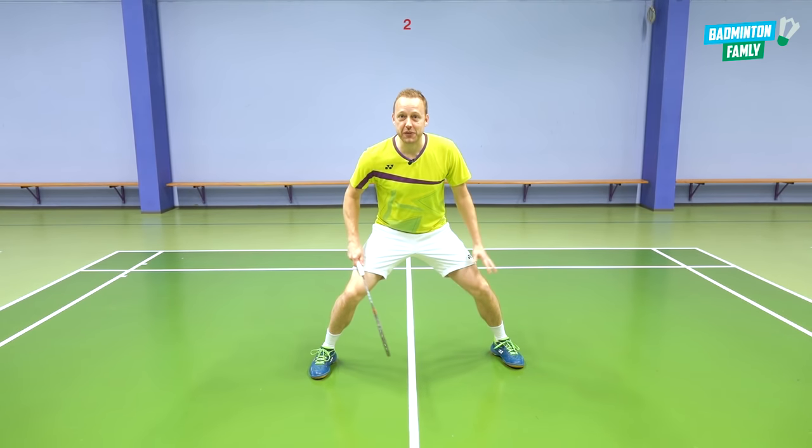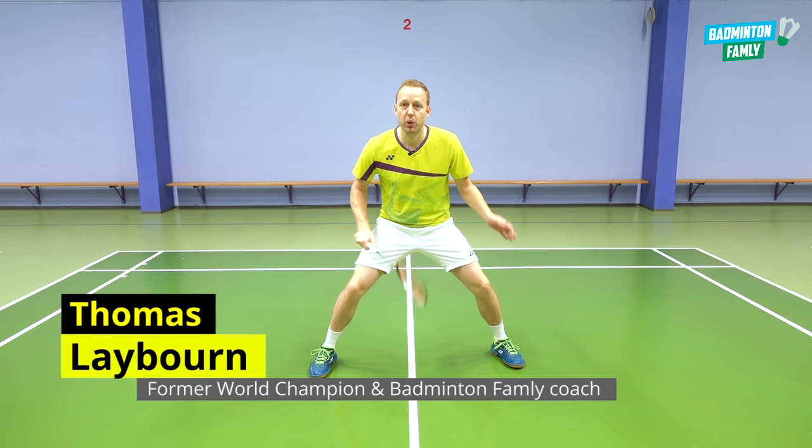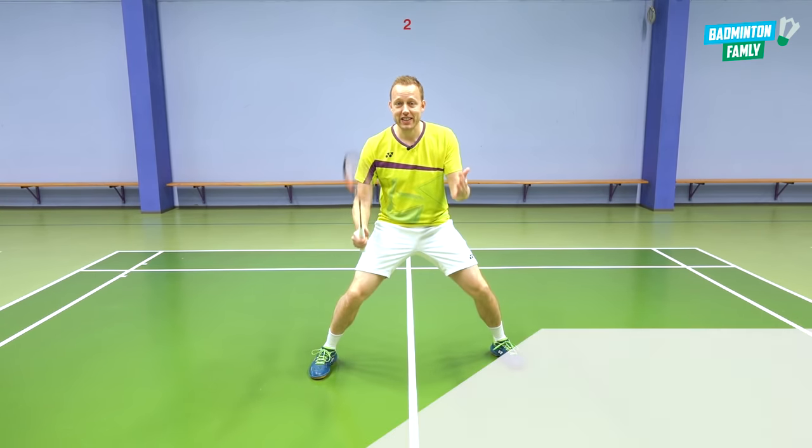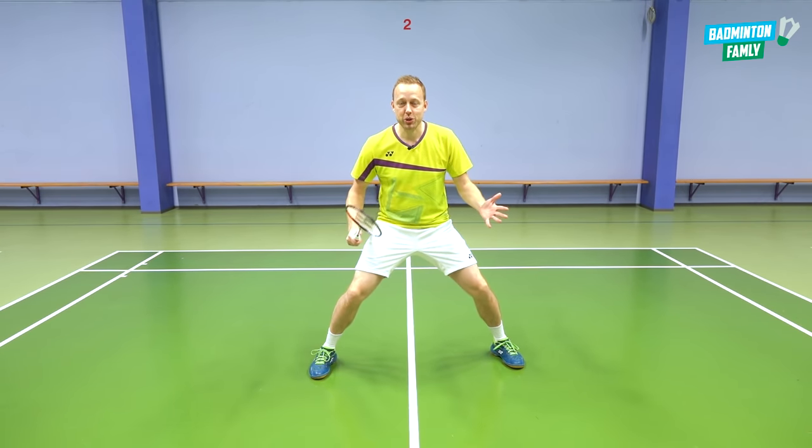Do you want to have fast speed? Do you want to move better on court, to have fast explosive footwork? I think the answer is yes. So let's go through five tips on how to achieve that.